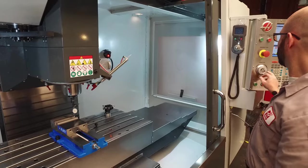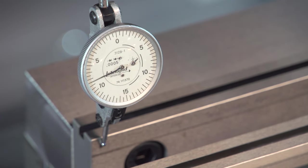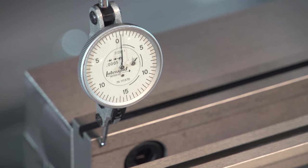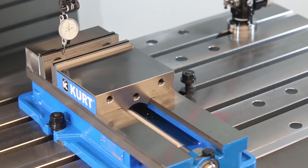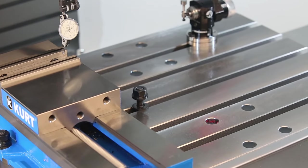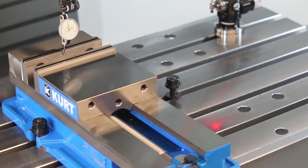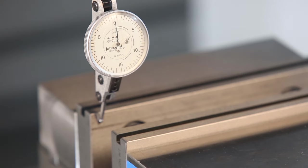At this point, I'm going to jog my X-axis back where I started and re-zero the Y-axis until my indicator reads zero. Now we'll jog back across the vise. It looks like my vise is still off by a couple thou, so I'll tap it in again. We'll go back where I started, re-zero my indicator, and then check it.